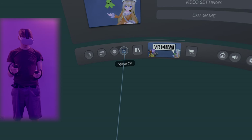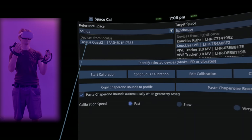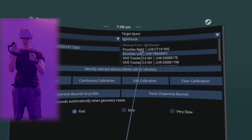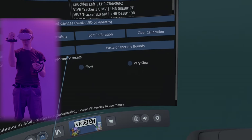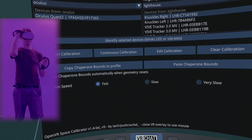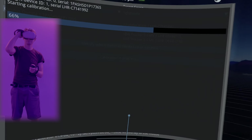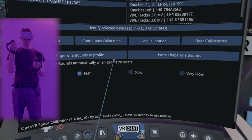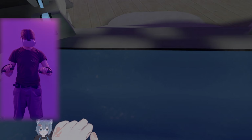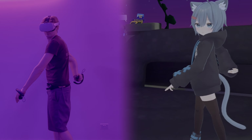I've restarted SteamVR. To calibrate the Play Space I'll select the headset and one of the Index Controllers, then move the controller and headset together by holding onto the headset. The finger tracking is great on these controllers and the controllers will also be tracked behind your back.